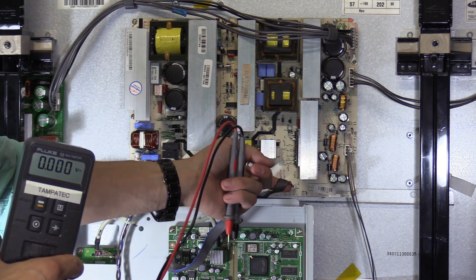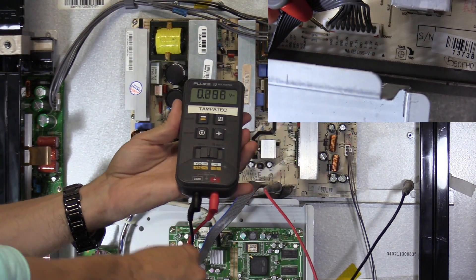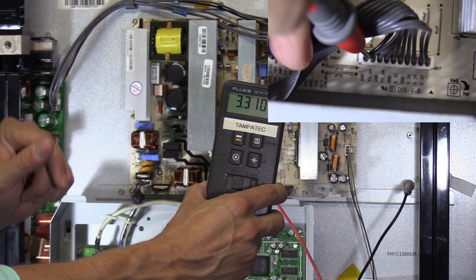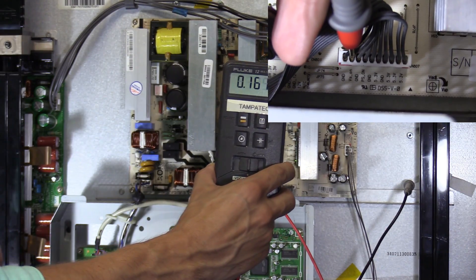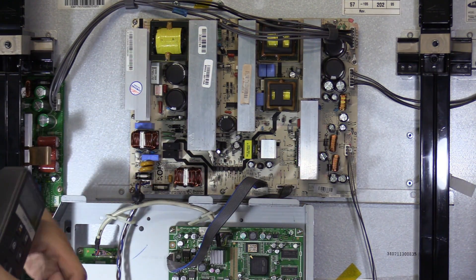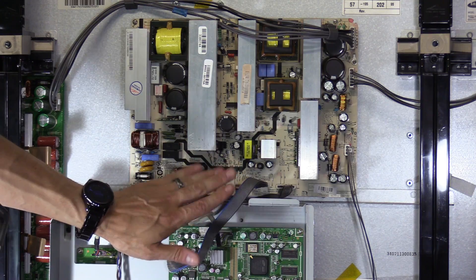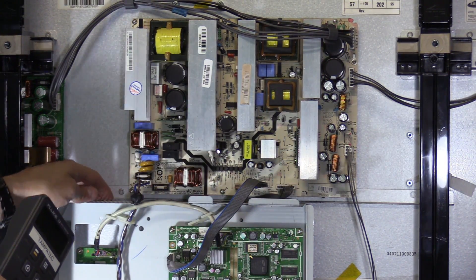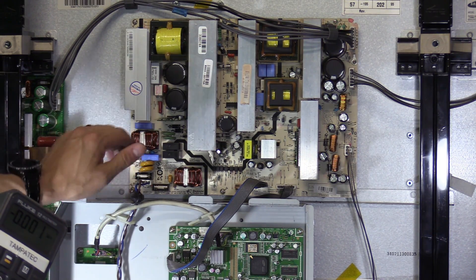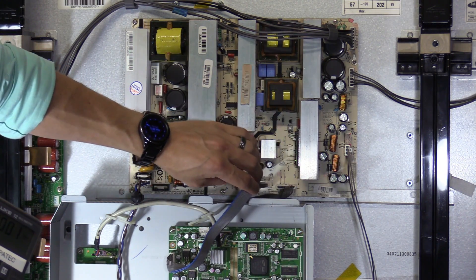There's also a VS-ON signal — VS-ON turns on the sustain boards. The VS-ON pin voltage is 3.3 volts. With the TV turned off we get zero volts. That signal is actually going to the board behind the main logic board — the control board buried back there — and 3.3 volts lets you know that board is functioning. Meanwhile, 12 volts lets you know part of the main logic board is functioning, and the standby voltage confirms that portion of the power board is working.